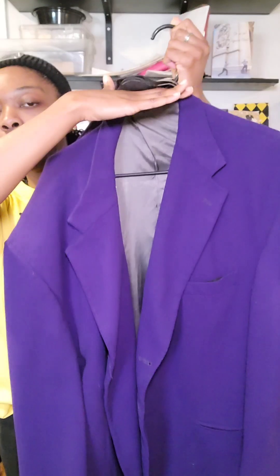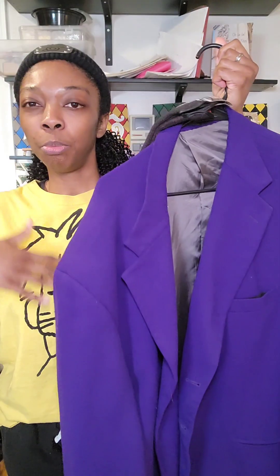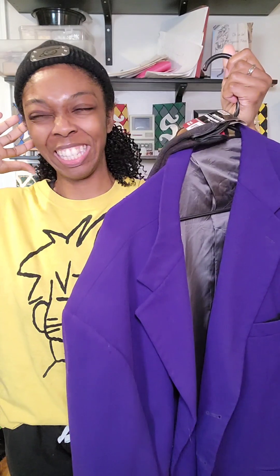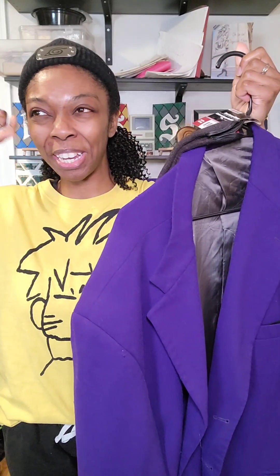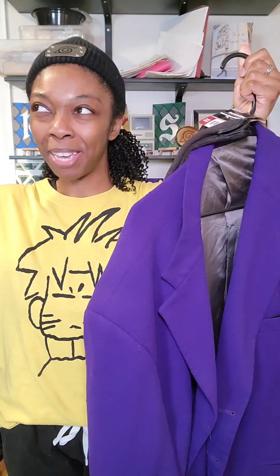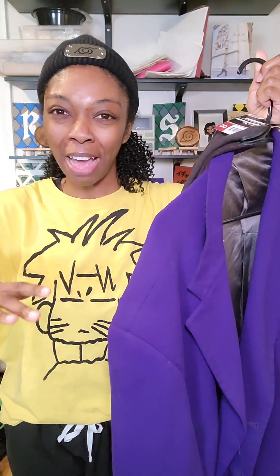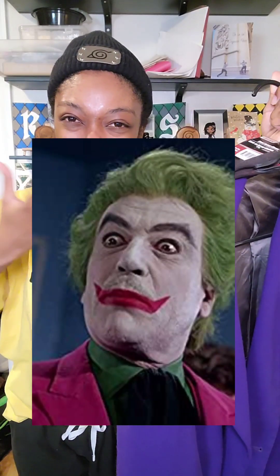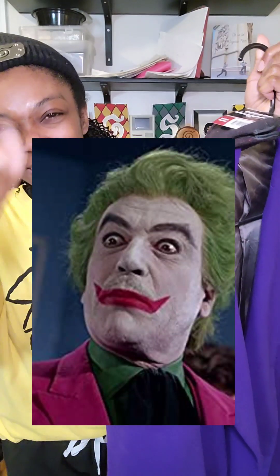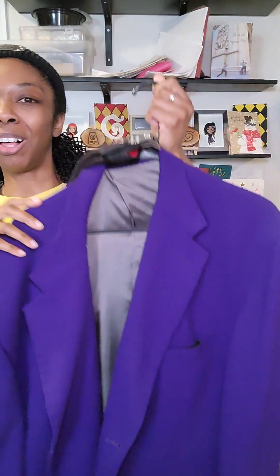We're just gonna do from the neck down for the most part, for a few different reasons. One that's really funny — it actually has to do with the Joker Batman from like the Adam West Batman, and the makeup and the mustache and beard. So that's one of the reasons we're gonna do from the neck down, but also so that it can be a little more ambiguous as to who he is.